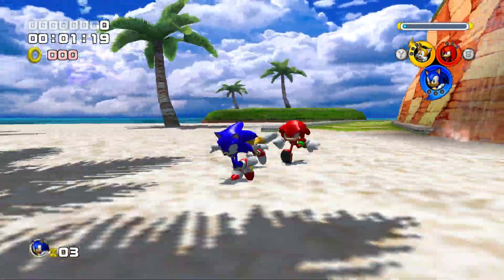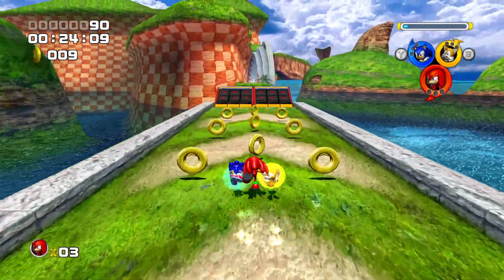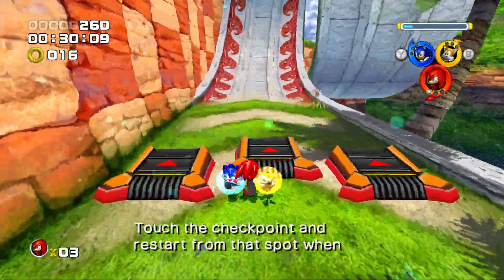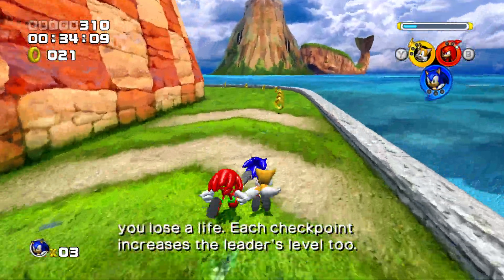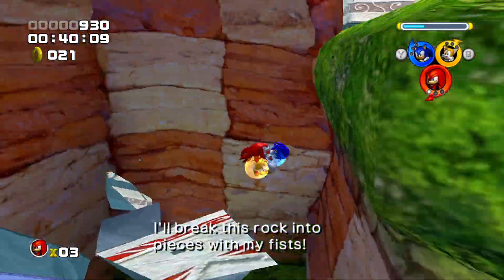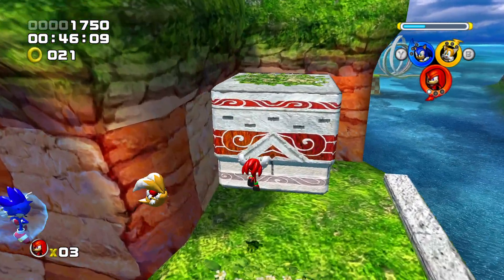The Sonic Heroes Essentials Mods Collection creates the definitive way to experience the game on PC. Some of the improvements featured here are true widescreen support, faster loading times, increased resolution, uncapped frame rate for two-player mode, and more. We are also going to install the fixed compilation files that restore a bunch of features and bug fixing. This is the best way to play Sonic Heroes on PC and this tutorial will cover how to do that.